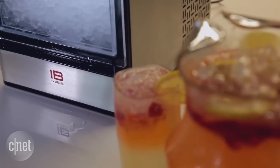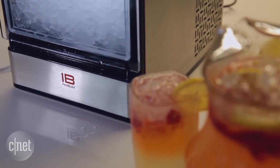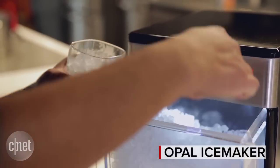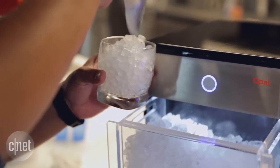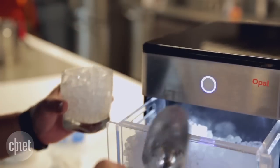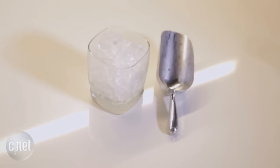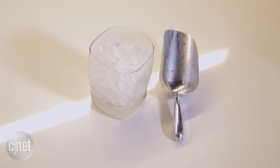Essentially what the Opal nugget ice maker does is take six cups of water and within three hours convert that into three pounds of ice. That's pretty fast, and you don't have to get in the car and drive to your nearest Sonic to grab a whole bucket of this stuff — you can just have it right on your counter.